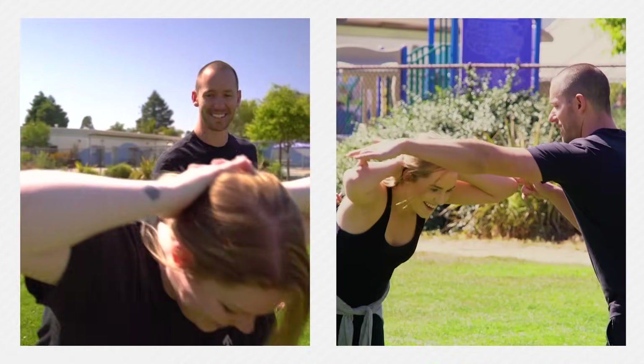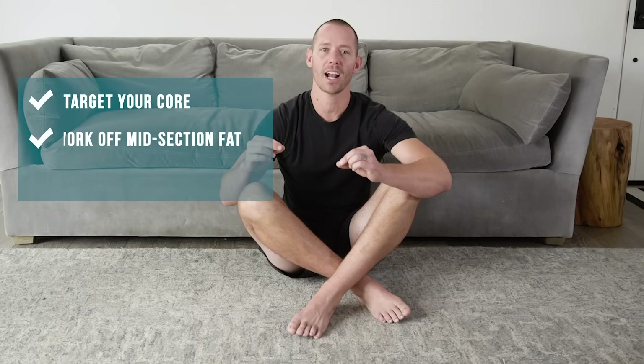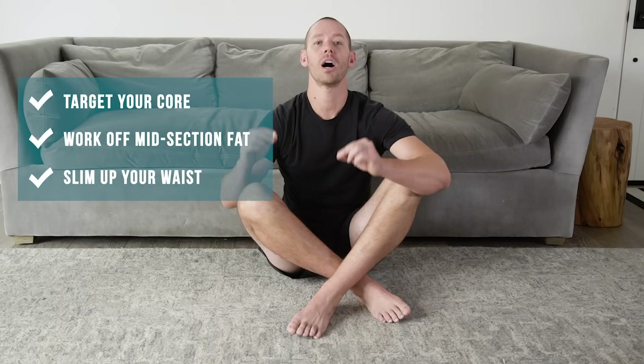Here are the four best core exercises that beginners can do from home. It's Coach Tyler from warriormade.com, coming to you from right here in my living room. I'm going to give you a free follow-along workout that you can use anytime you want to target your core, work that excess fat off your midsection, and slim up your waist.